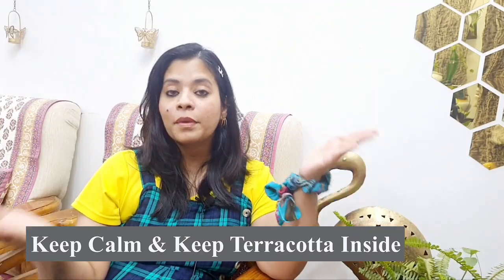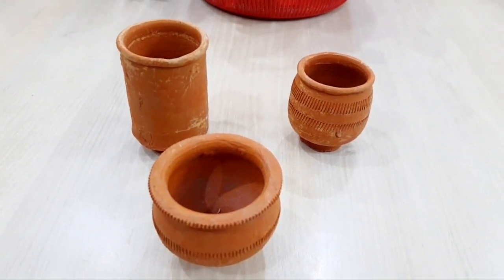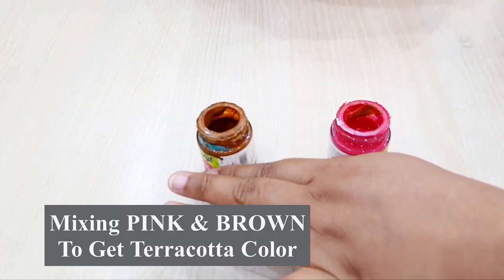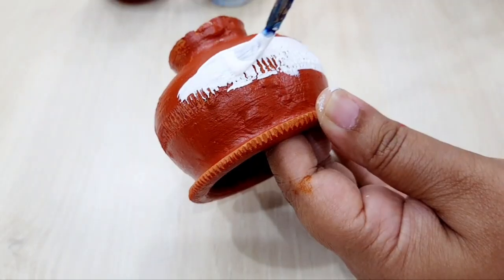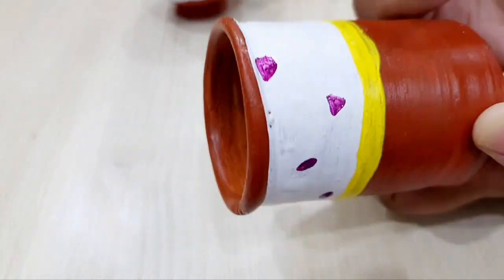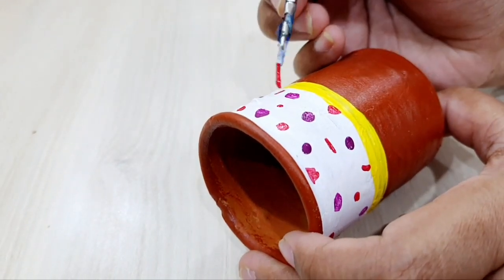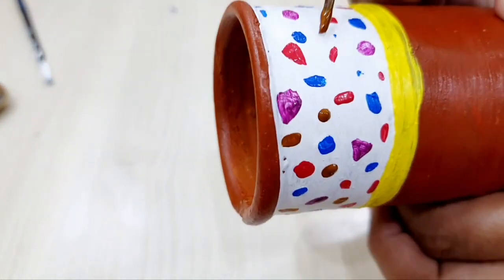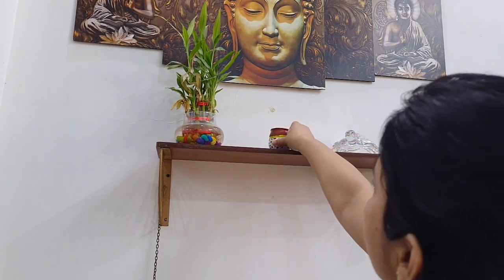The next hack is: keep calm and keep terracotta inside. I love terracotta — there is a lot of calmness to it. I have a very simple DIY to share here. I have used small miniature terracotta pots — if you don't have miniature pots, you can use big pots. I applied a terrazzo print using acrylic colors, and you can seal it with varnish so it lasts a long time. You can display it on a shelf in any room, and with this you will feel very cool.